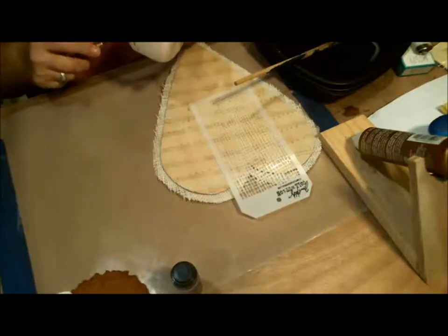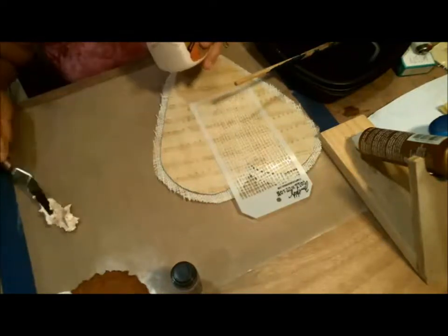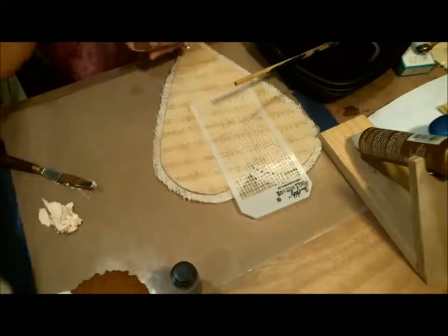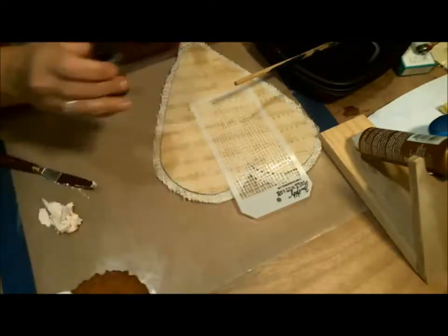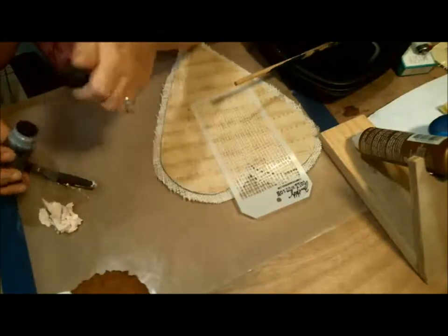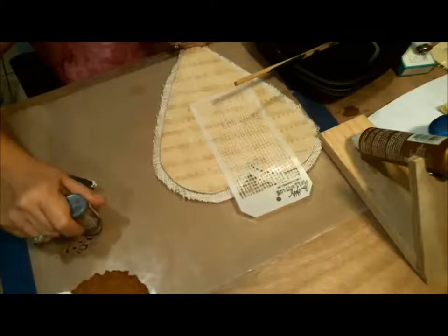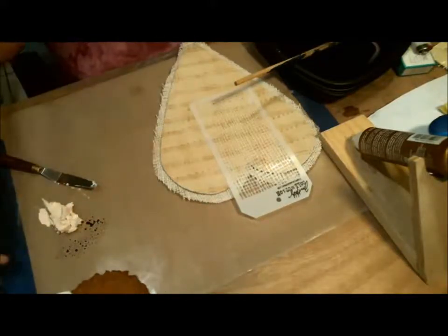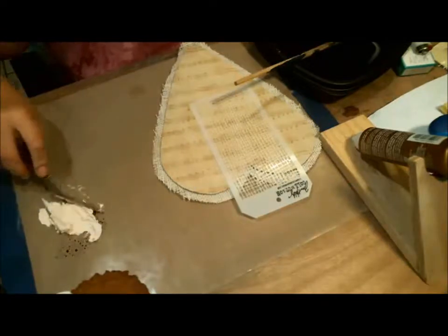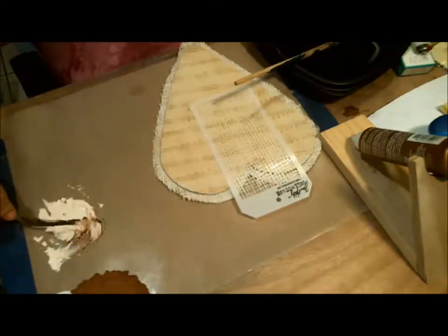I'm going to take a little paste out — I don't know how much I'll need, so I'll probably end up taking more. It's better to have too much than try to match the color afterward. I'm going to stamp the distress stain right next to it and mix it together. It gives the paste some color, and I may need even more of the stain.